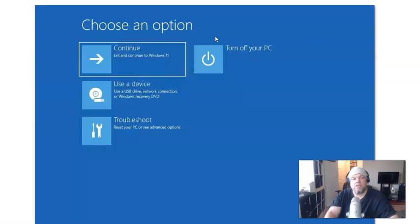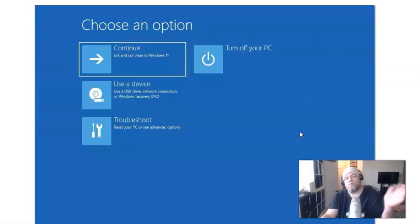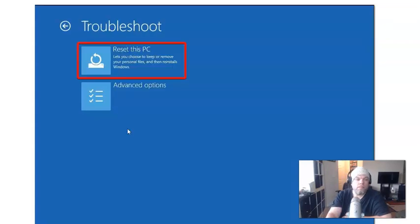And when you get to this screen, you know you're golden — you know you're at the right place. From here, what you're going to do is choose Troubleshoot, and then from Troubleshoot, click Reset This PC.